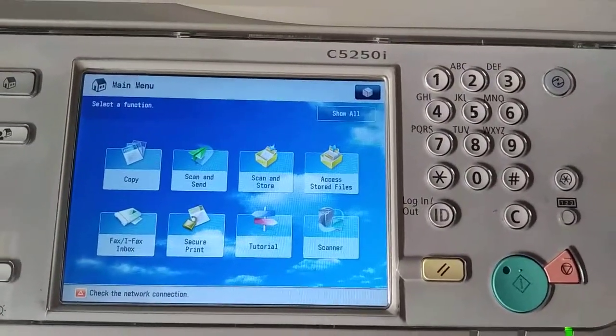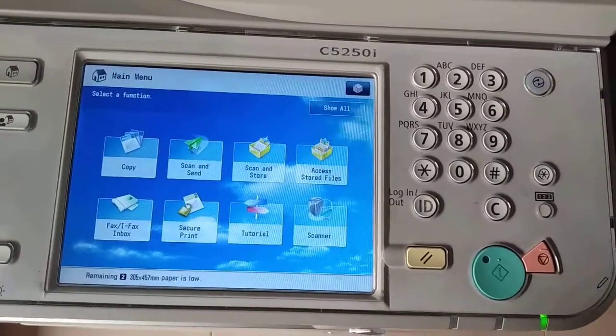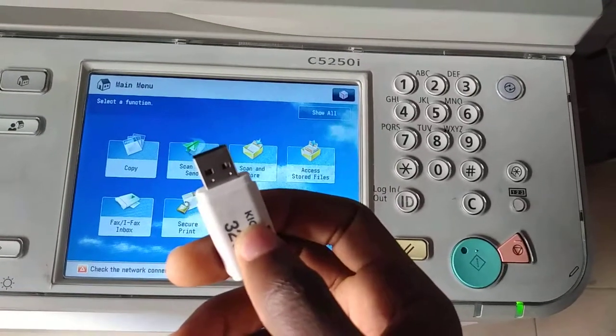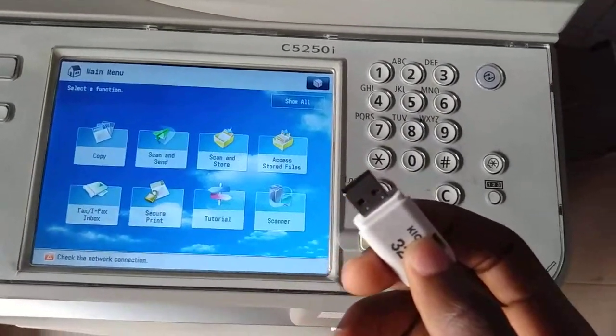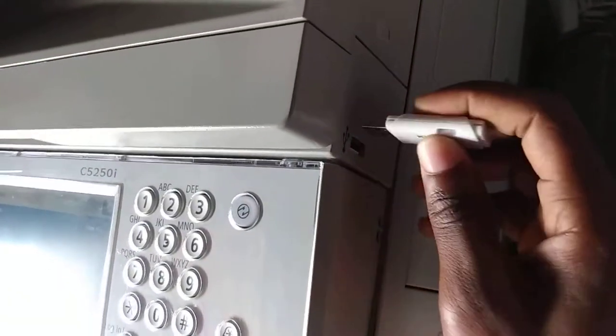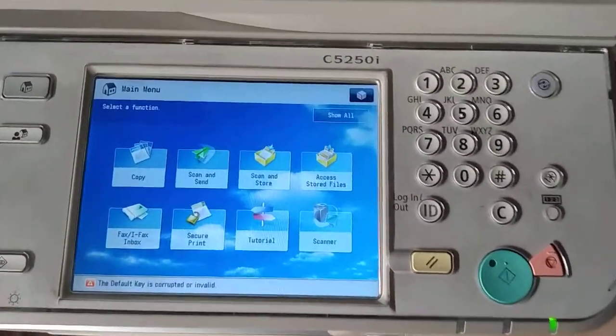Good morning everybody. Today I'm going to teach you how to scan a file and store it on a pen drive. Here is our pen drive — first of all we insert the pen drive into the machine. This is the pen drive slot right here, so we insert the pen drive and we come to the machine and we get our document ready.